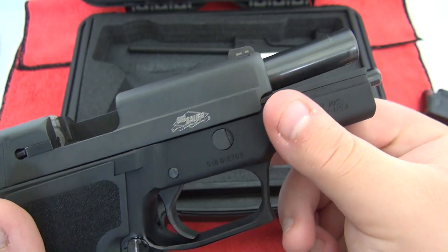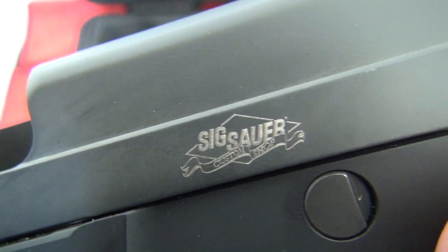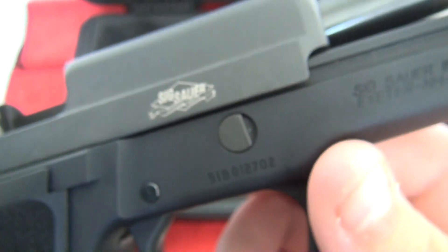As you can see it is unloaded. Right there it says custom shop — SIG Sauer custom shop. It's pretty cool, right?